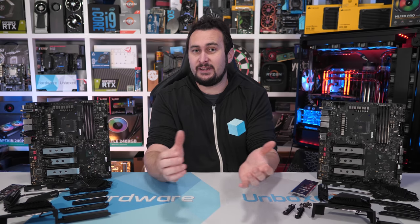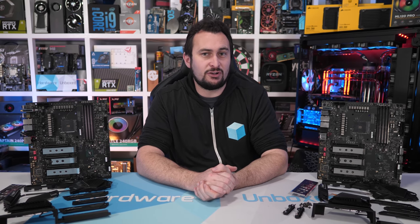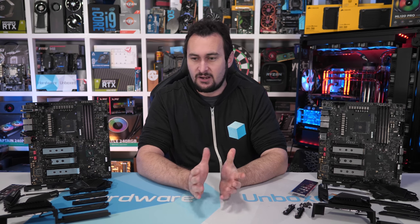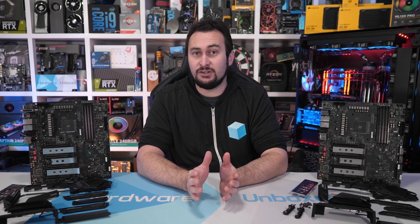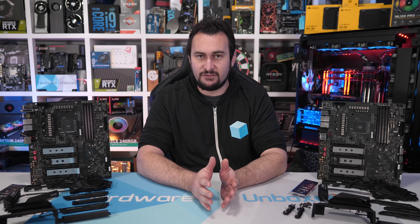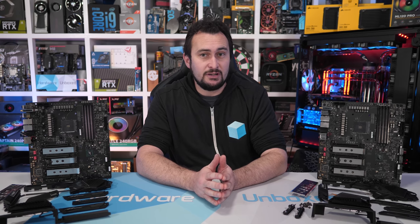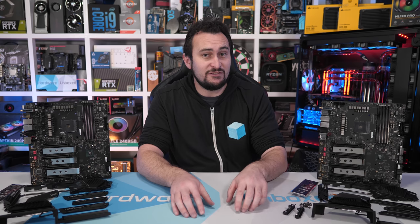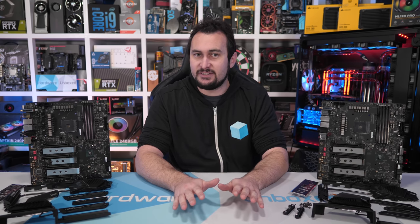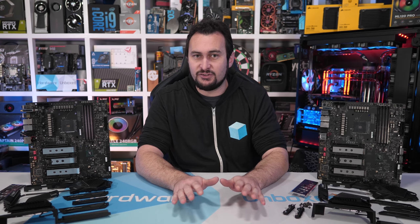Welcome back to Harbour Unboxed. Recently there's been a bit of a controversy around a video published by Jay over at Jay's Two Cents. I kind of got in the middle of it when I pointed out in a YouTube comment that it looked like Jay was basing his entire third-gen Ryzen platform evaluation on the use of a pre-production motherboard. Now, I'm not blaming Jay for that — he really wasn't to know. The point of this video isn't to call out Jay or create any more drama. We just want to understand what's going on and provide you with the facts.